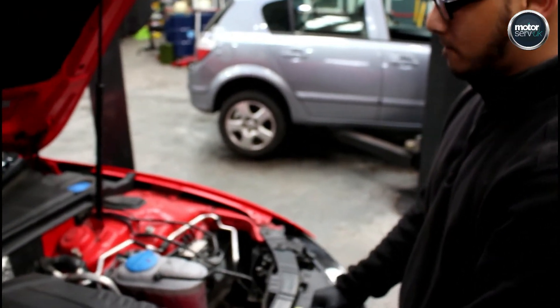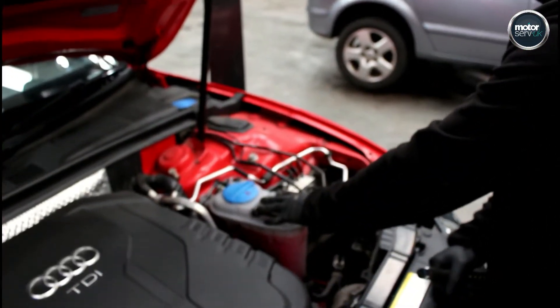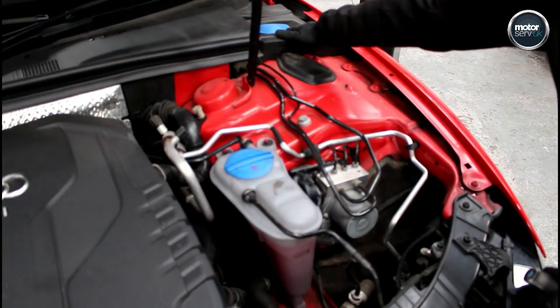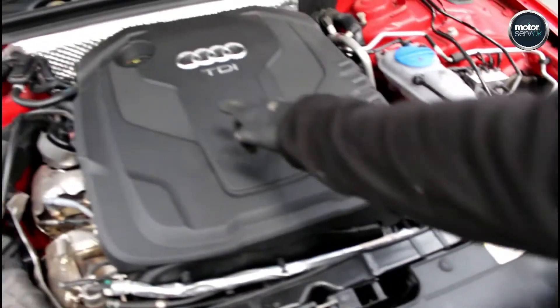So what would you check in the engine bay then, Taz? So we will check the coolant level, make sure that's okay. We will top up the screen wash and make sure the oil level is okay. I will also make sure there's no oil leaks or coolant leaks anywhere.